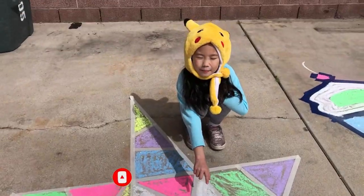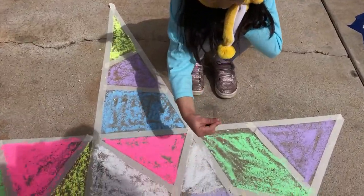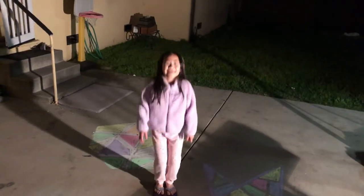This is the invisible blue light right here. Finally it's night time — let's check out our artwork!